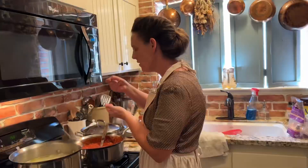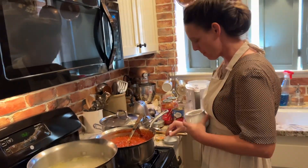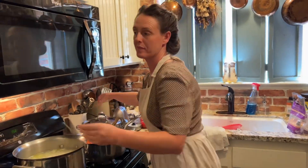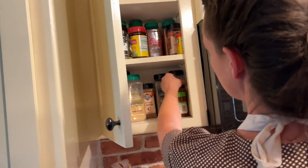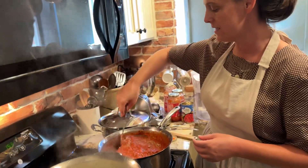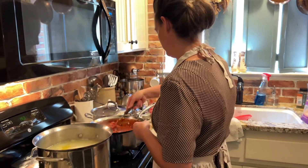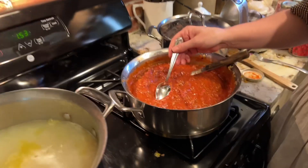I'm going to give this a taste test and see how much salt and if I need to add any spices. I'm adding in some pink Himalayan salt, and a little bit of garlic and then a little bit of oregano. I'm going to add in a little bit of olive oil. My husband ended up really liking the spaghetti and he didn't even know there was jalapeno in there.